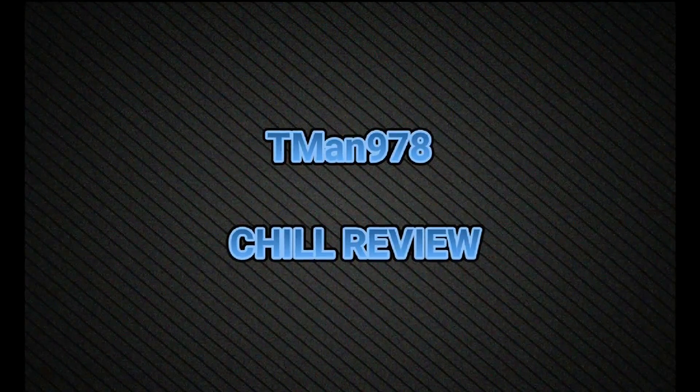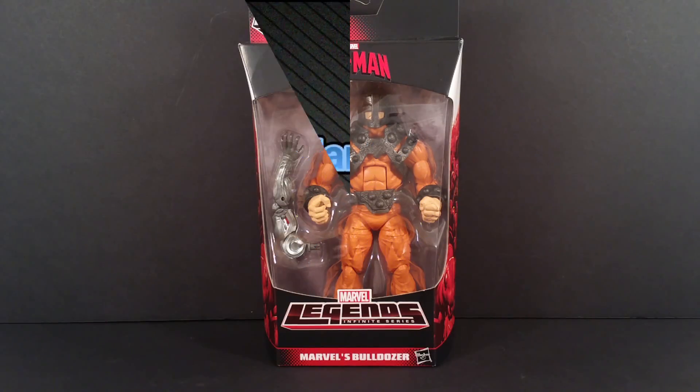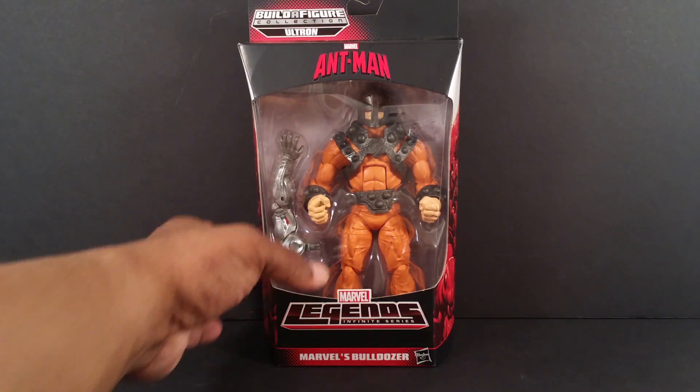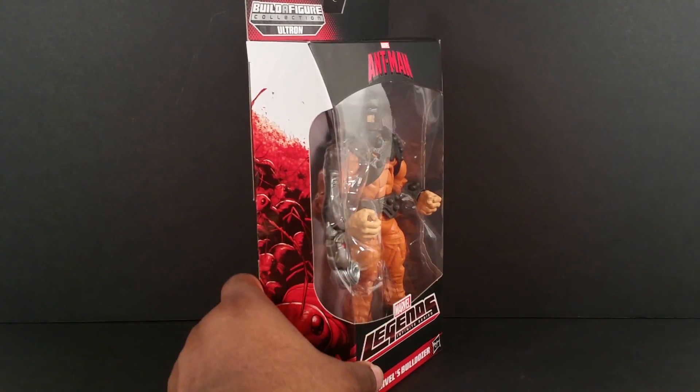T-Man 978 Chill Review. Hello everyone, T-Man 978 bringing you Marvel Legends Bulldozer from the Ant-Man Ultron Build-A-Figure Wave.